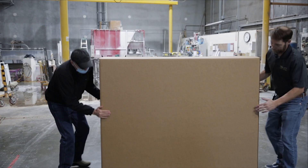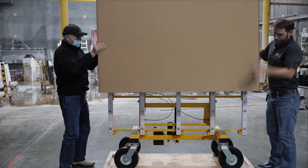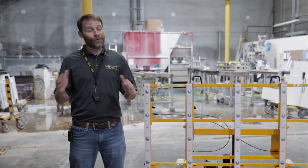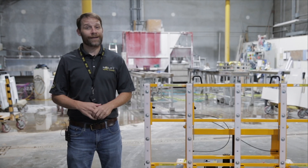As soon as your No Lift Install System arrives, you simply cut the straps, cut the cardboard above the staples, and carefully remove the box. From there, your No Lift System is ready to go to the job site and go to work.